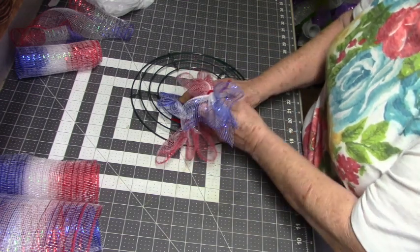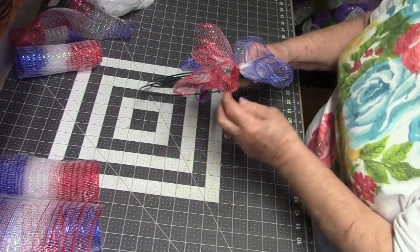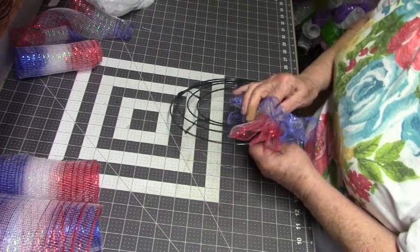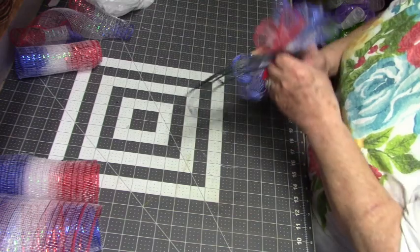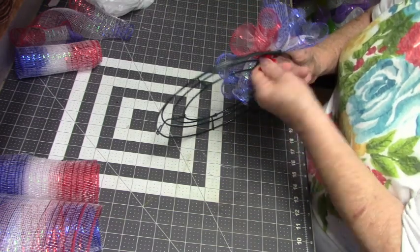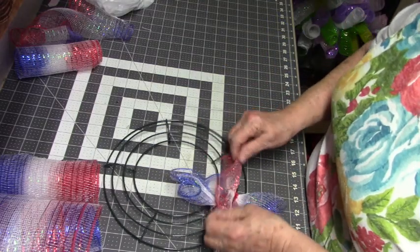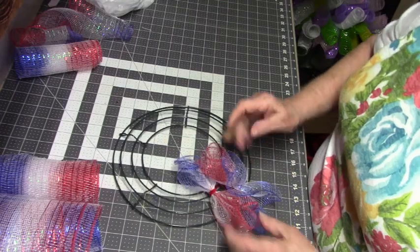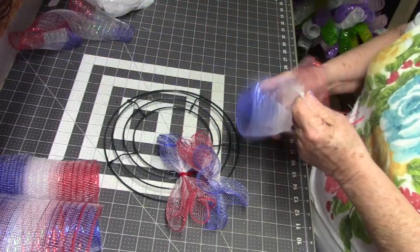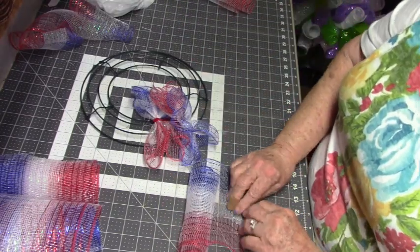Something like this using the Dollar Tree mesh is great for practicing if you've not done a lot of wreaths before. I started with three rolls that I've cut and I don't know how many it's going to take — we'll get an idea when we get a section filled up.